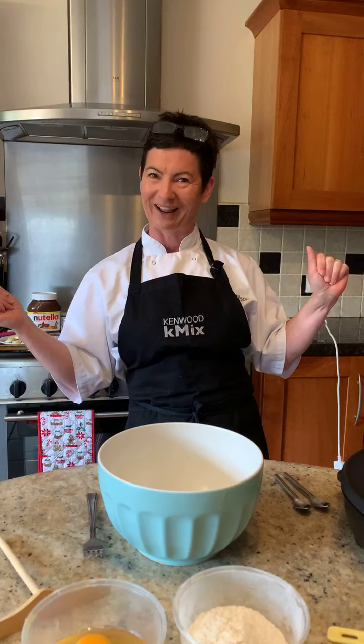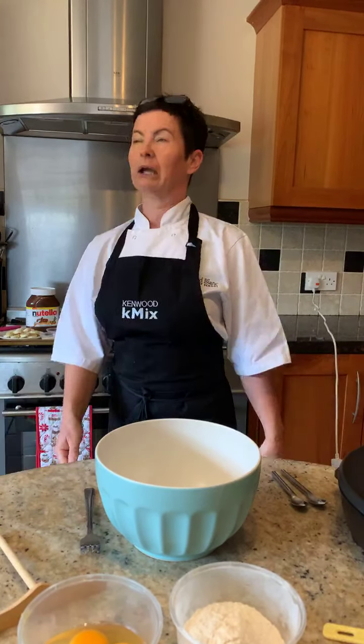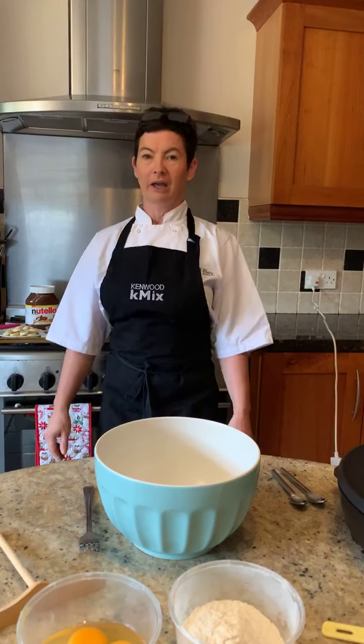I've got Lucy at the helm, so anything can happen this morning. I'm doing the most divine, delectable, gorgeous crêpes. You have to say crêpes because it's French Bastille Day on Tuesday.